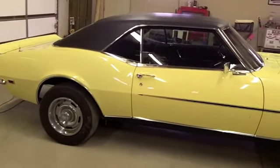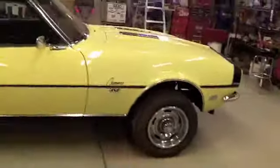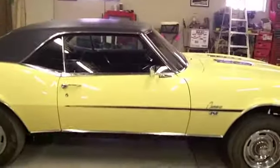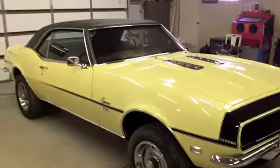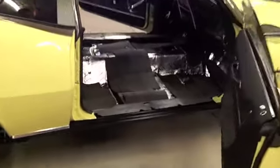What I may do is upload this one and call it the interior part one, then get the carpet in, work on the seats, and post another video after that. I hope you all enjoyed this video — I appreciate everybody watching. You all have a great day, thanks again.